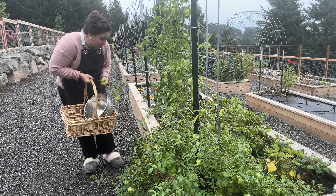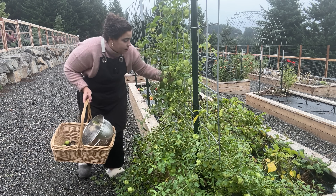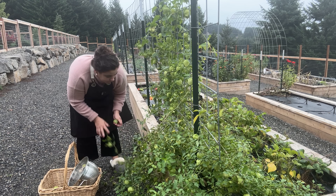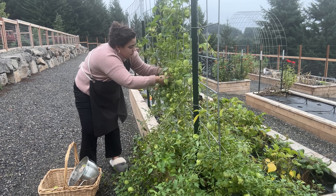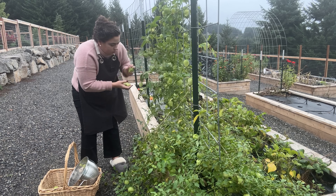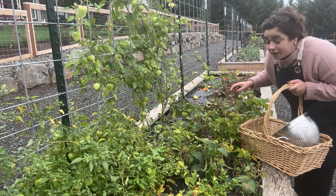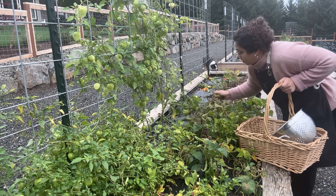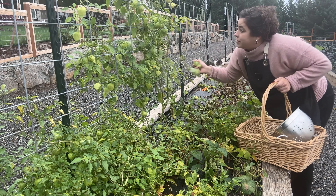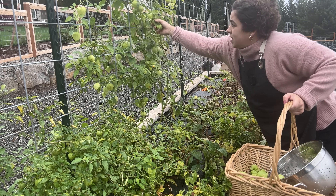My dog Tibro decided to come out here with me this morning, so you might see him running around. We have two dogs, Tibro and Orbit. It's raining out here so I want to be as quick as possible. Salsa verde is one of Josh's favorite things that I make, so I want to make sure I get as much of it on the pantry shelf as possible. We only have two pints left from last year.